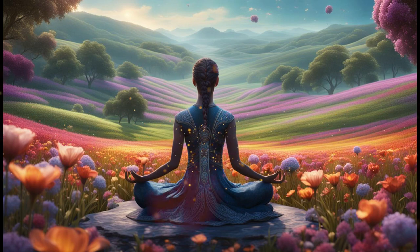Take a moment to reflect on something you are grateful for in this moment. It could be something simple like the warmth of the sun on your skin or the sound of birds chirping outside. Allow yourself to fully appreciate this moment of gratitude, letting it fill you with positivity and joy.